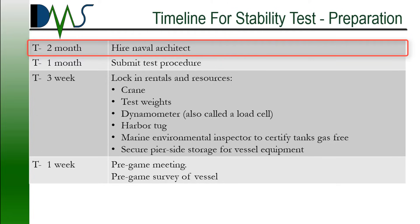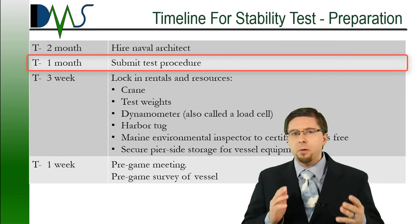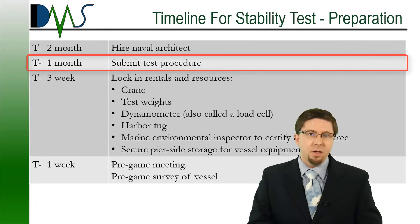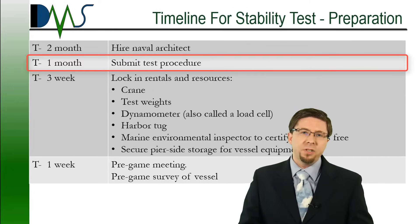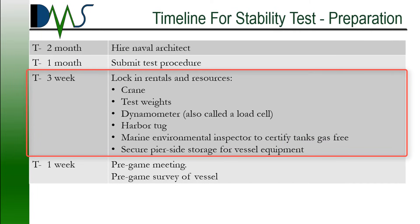Two months out from when you want to actually have your test, you're going to contract with a naval architecture firm to conduct the test — they're going to need that lead time to prepare. Starting one month out, the naval architecture firm has to submit the test procedure to the U.S. Coast Guard. Officially, USCG requires one month for any review, but they can normally review procedures in one to two weeks. Three weeks out, you need to confirm that you're on schedule to complete all your vessel modifications by the planned test date. We can always push the test date back to accommodate you.